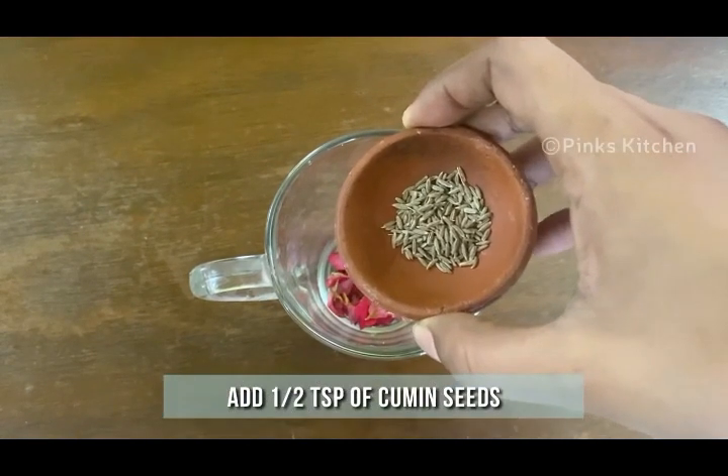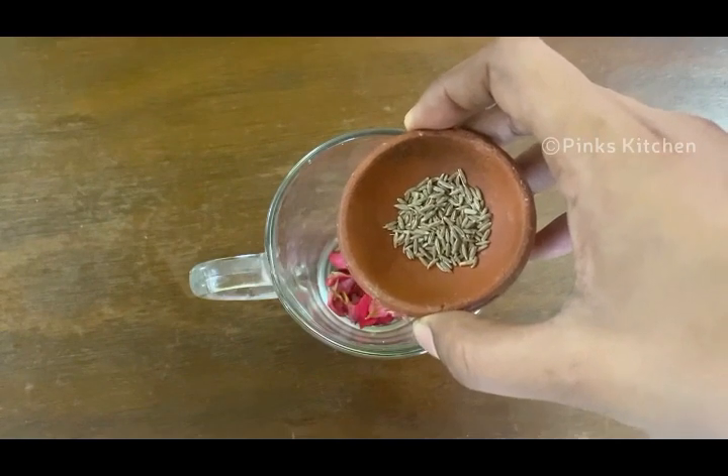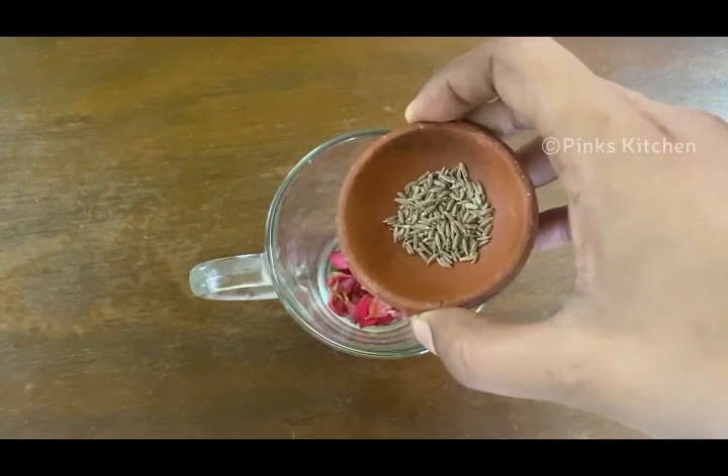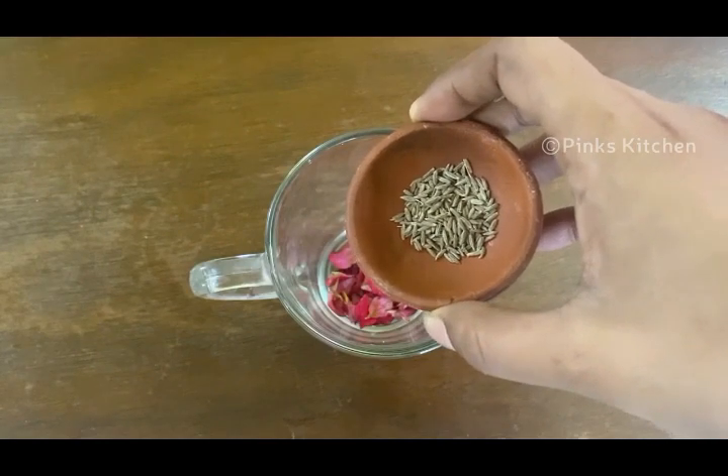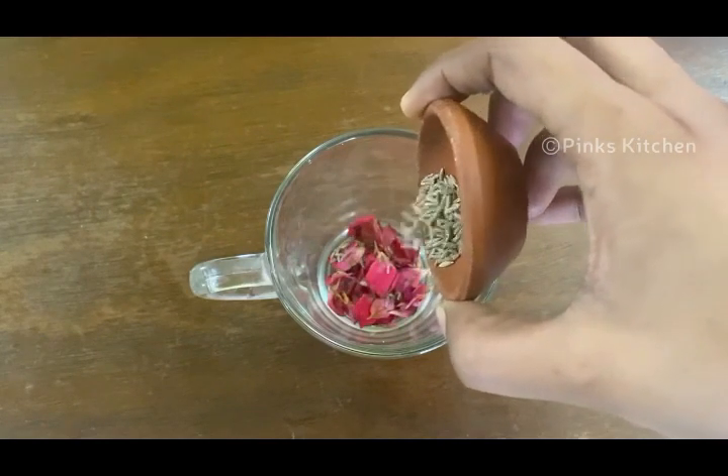Add half a teaspoon of cumin seeds. Cumin seeds have anti-cancer properties, help treat diarrhea, control blood sugar levels, fight bacteria and parasites, have an anti-inflammatory effect, lower cholesterol levels, and aid in weight loss.